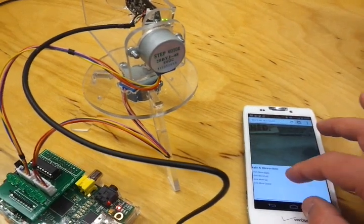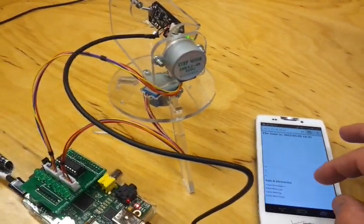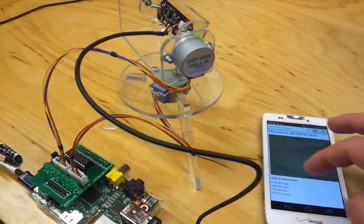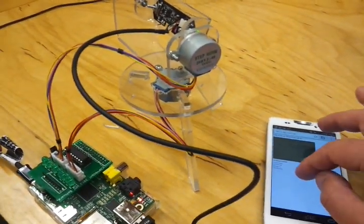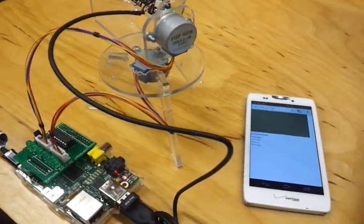You can use it as a security camera, or whatever you want to do. I'm sure there's some improvements to be made, but it was a lot of fun to build and I hope you enjoyed it. Thank you. Bye.